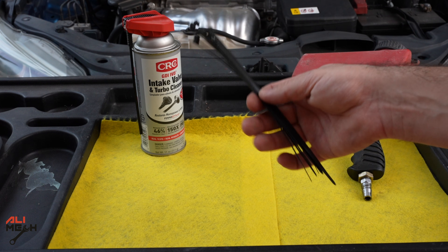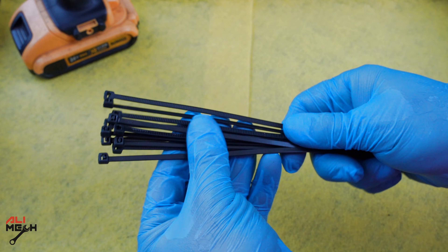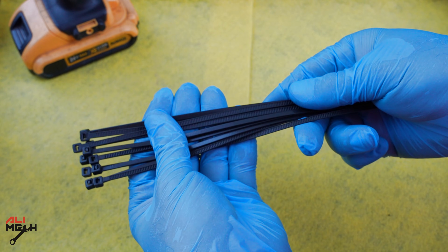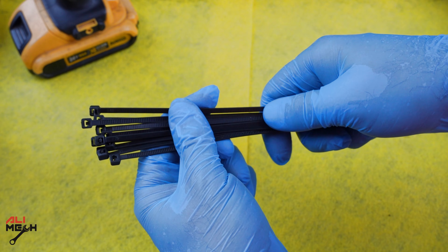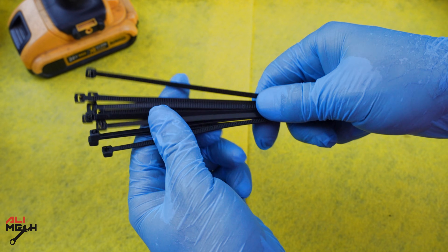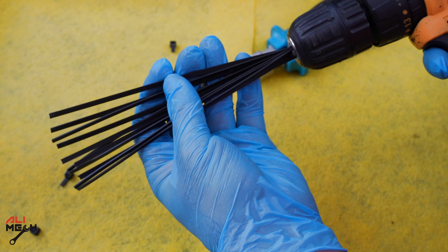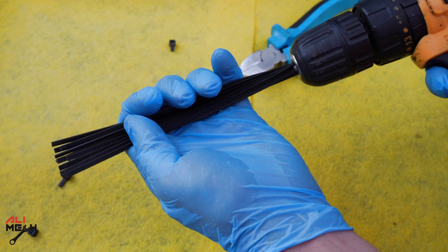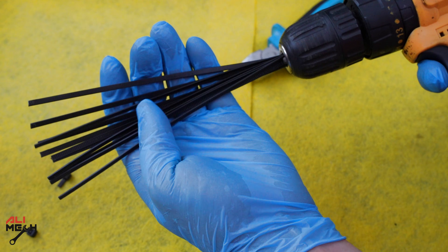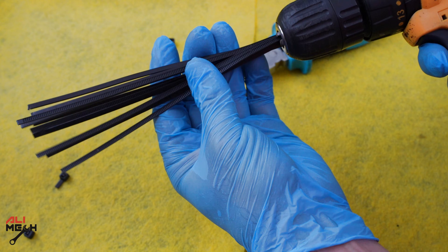The idea with the zip tie is to use it like a brush — put it on a drill and it will clean the intake valves. Because the zip tie is made of nylon, it's not going to scratch the surface of the intake valves, but it will be able to remove the carbon buildup. Depending on the distance to your intake valve, you cut it to length, then secure it with another zip tie so it acts like a brush and doesn't flare open.